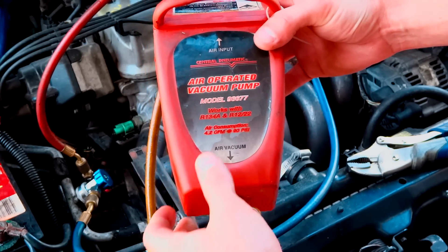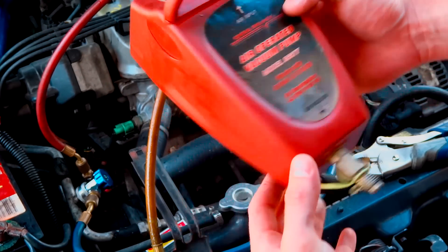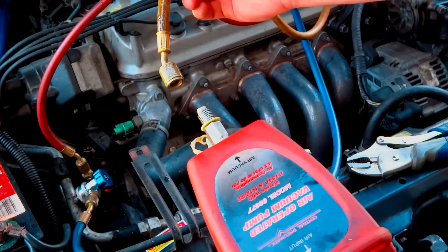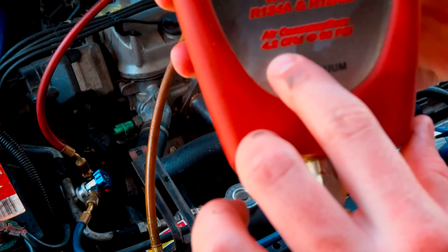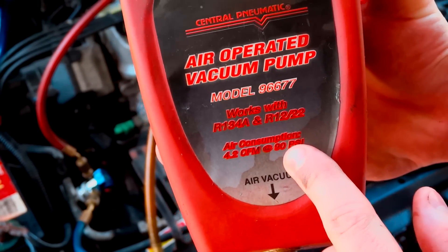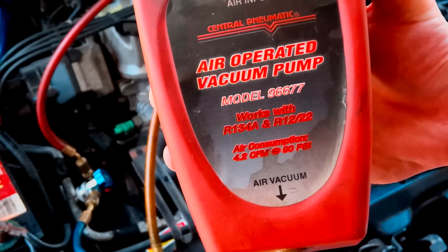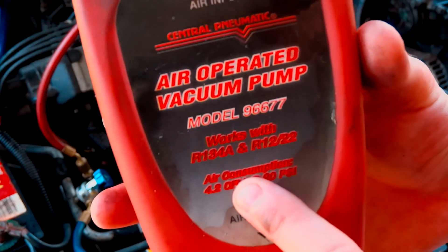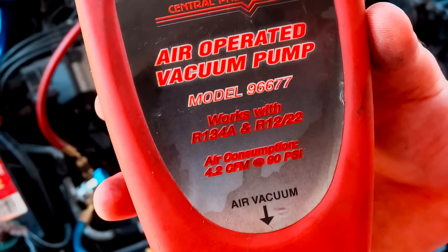Now I'm going to take another tool — it's an air-operated vacuum pump. Basically you plug your air compressor hose into here, and you screw the vacuum line into here, and it pulls a vacuum up to 4.2 CFM at 90 PSI. I'm running about 155, so this thing will probably pull up to 6 or 7 CFM, which is really good. Also, you don't want to use these on older vehicles like 85 and under because it can't handle it.